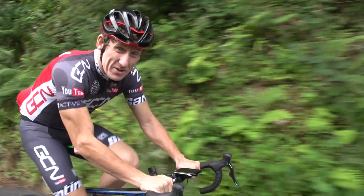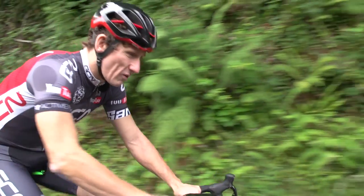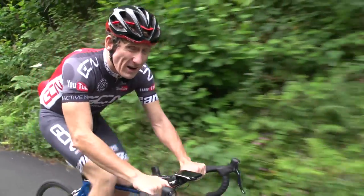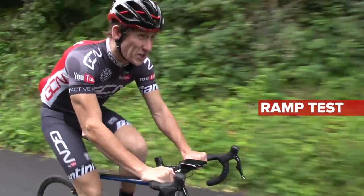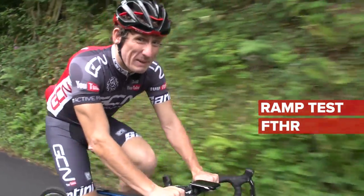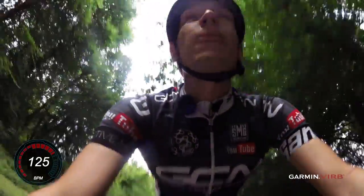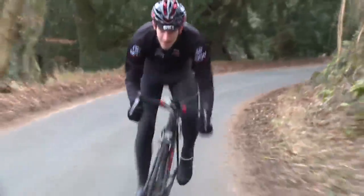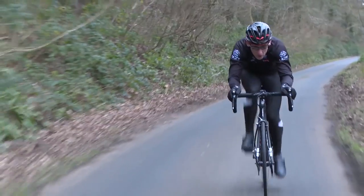To make the best use of your heart rate monitor, you need to establish what your maximum heart rate is using a ramp test, or what your threshold heart rate is. And no, 220 minus your age just won't quite cut it. We have a video of how to do this, which you can find a link to in the description below.